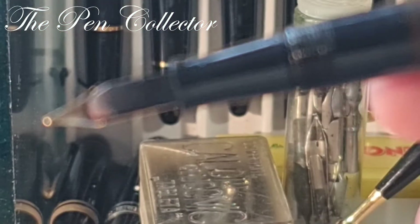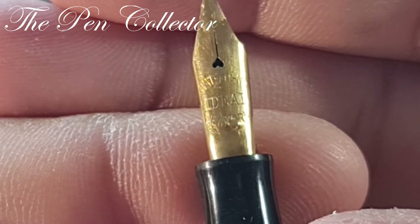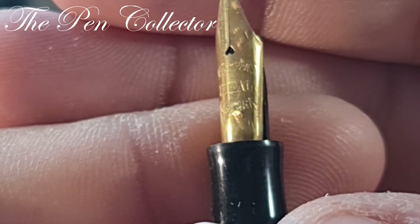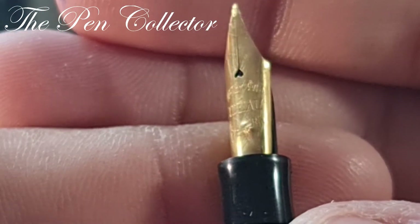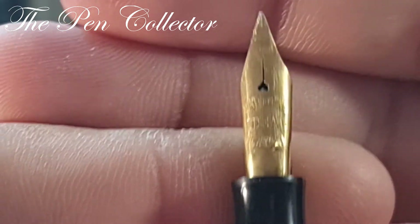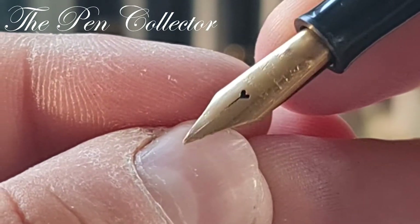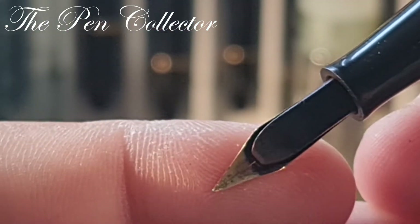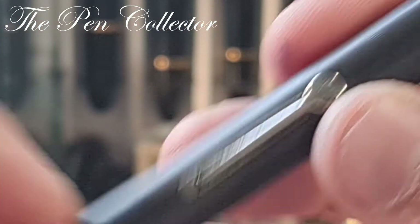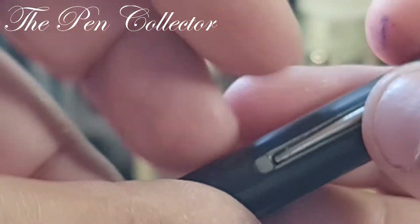I'm curious to see the nib because it is the main attraction of this fountain pen. Look at this wonderful nib, guys — Waterman's Ideal New York. I don't like the way it looks; I think it has seen better days. But what interests me is the flex to it — maybe it had some work done to it over time, but I'm quite pleased with my find.